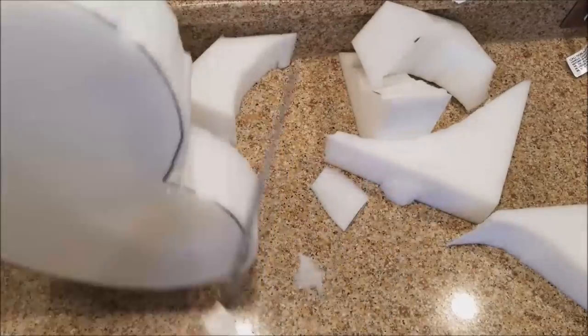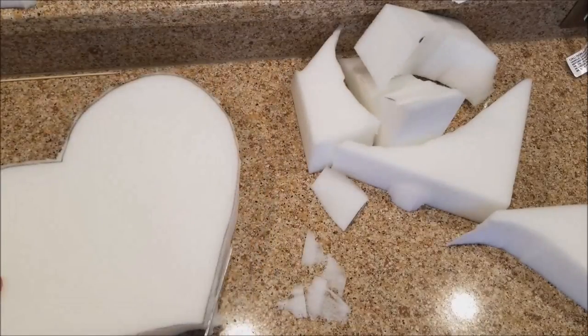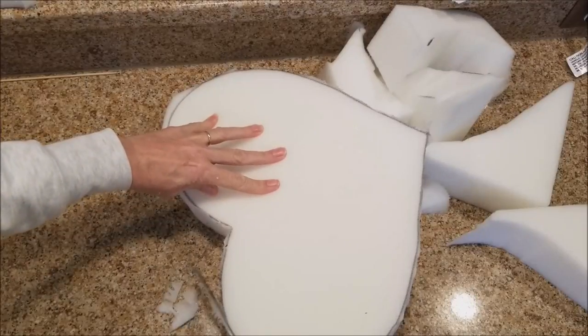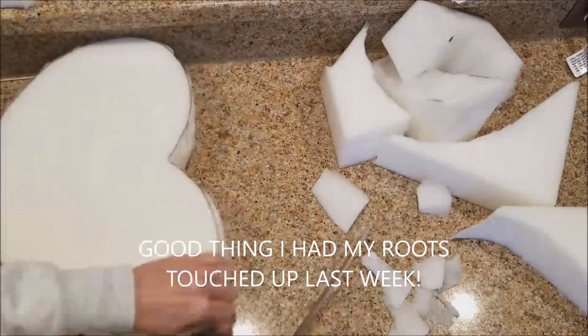I did go back and clean up some of the rough edges. I am going to put batting on the edges as well as on the flat surface of the heart, so I wasn't really concerned about making it super smooth, but I wanted to avoid any big clumps and get it as straight as possible.